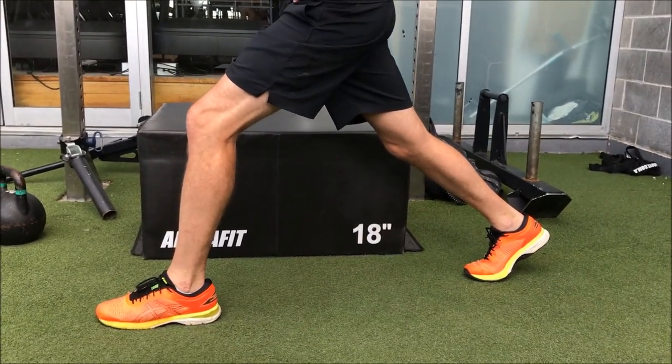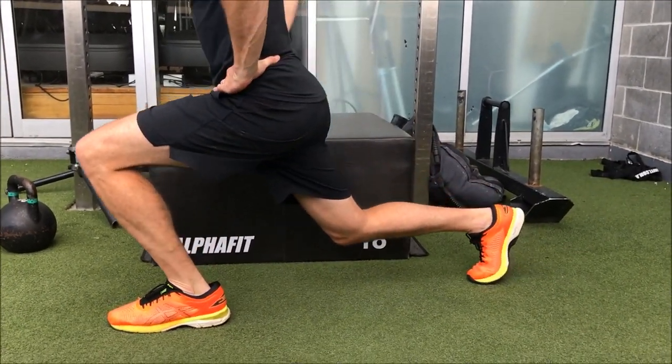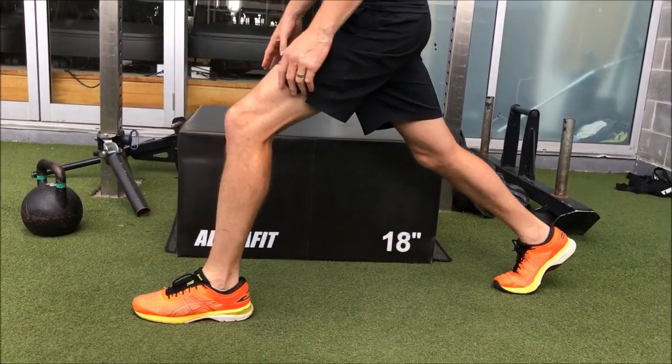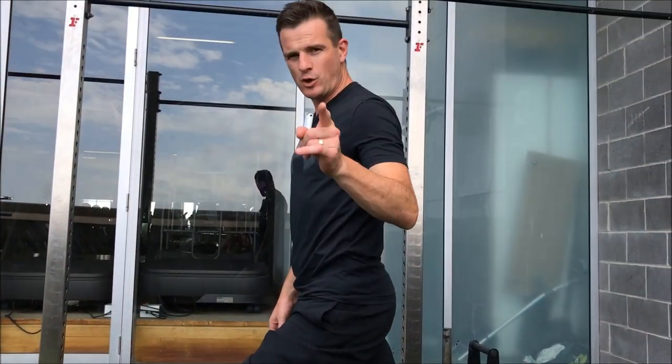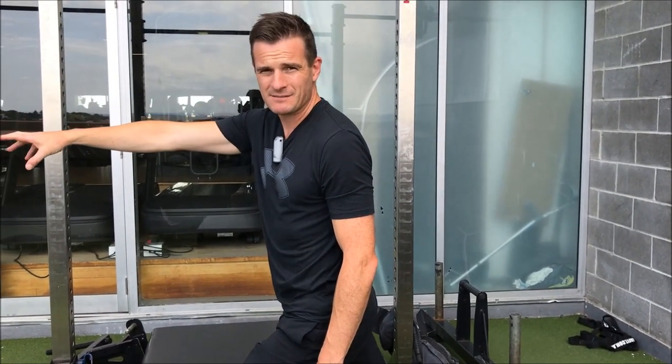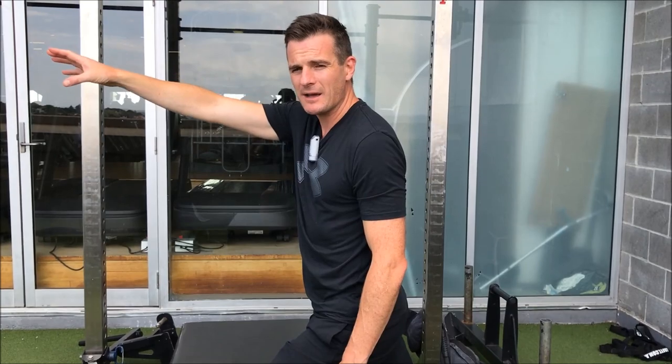If I do a normal physio lunge, I go forward and down — can you see how my knee's gone forward past the box? Now that is perfectly fine and normal for a good, strong knee. You're going to be doing that exercise down the track in weeks five, six, seven, eight, and then you're going to do it with weights. It's going to get harder and harder and harder.